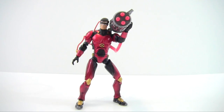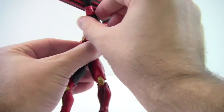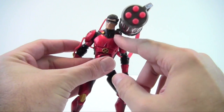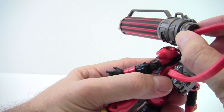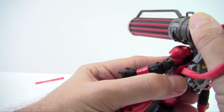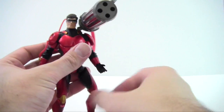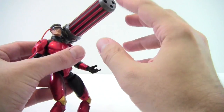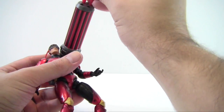First I'll show off the gimmick. It is permanently attached — it mounts right there on his shoulders via a little square peg hole and you just push it down. Basically how it works, you just rotate the side here and it fires.